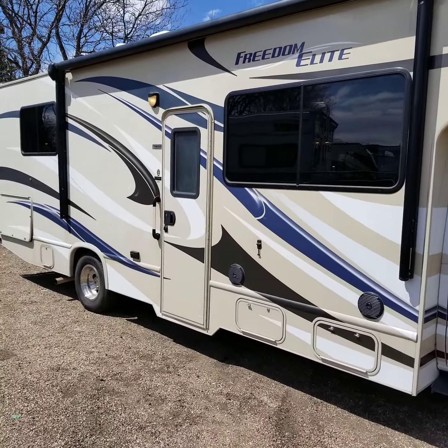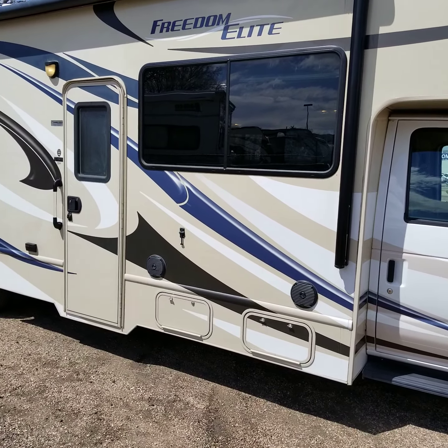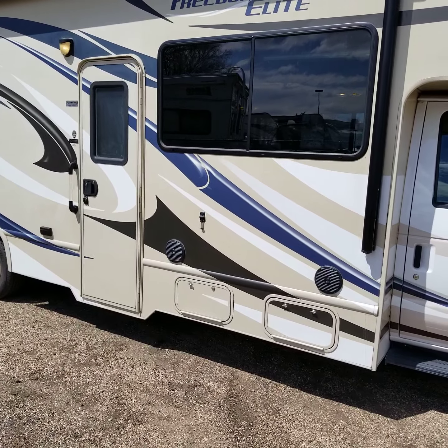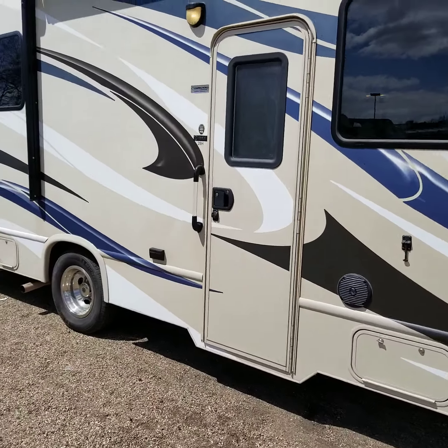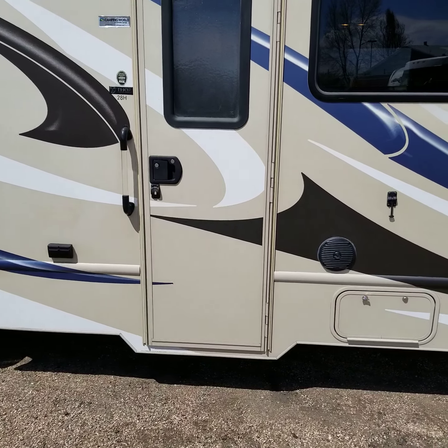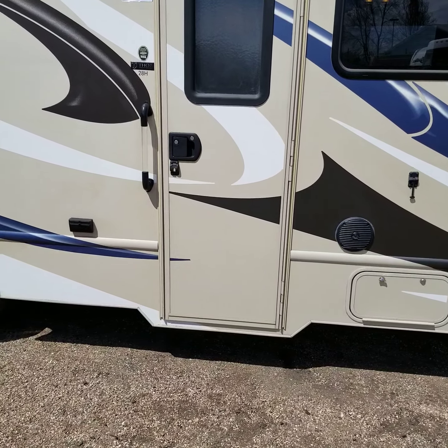It's got an electric awning right here. It's got a propane tank in bin number one at the bottom there. The second bin in front of the door is just a storage compartment. Has some outside speakers. No entry door step, which is great — that's Thor's little claim to fame. They have a lower body cutout, so you don't have to worry about an electric step. It's already built in, so really nice feature there.